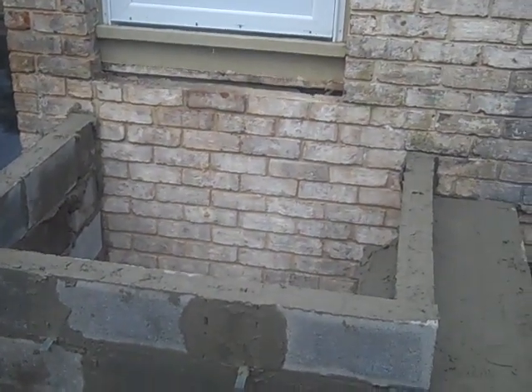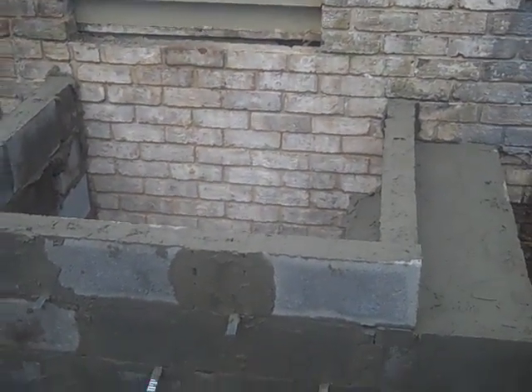What we're going to do next is fill this in with a compactable fill, some three-quarter clean stone, and pour a slab on top of that. Then we'll have our stoop finish. I look forward to showing you that tomorrow when I come back and start my brickwork.